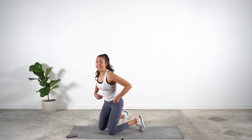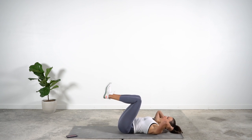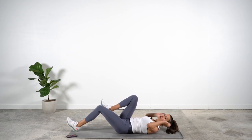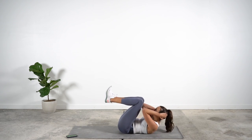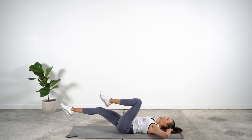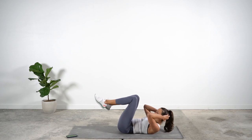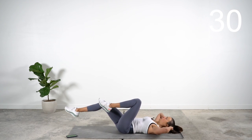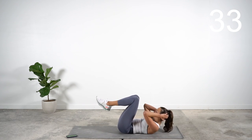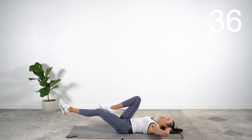Lie on your back for this next one. I want the hands to the ears, the knees are bent. We're going to start with the crunch — elbows to knees — and extend one leg to hover as your upper body falls toward the ground. Hold here, crunch and extend, crunch. Watch that your back doesn't arch up off the ground when you extend — try to push your back into the ground the whole time.